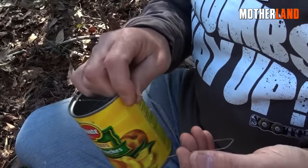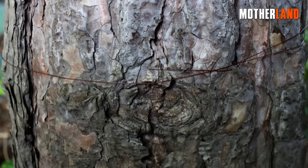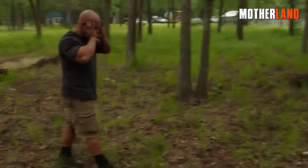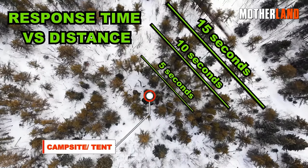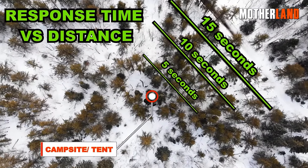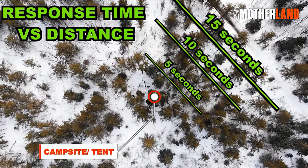The alarm will be effective, as the swinging motion of the cans makes it challenging for intruders to stop the noise once triggered. With this DIY perimeter alarm in place, you can enhance security and get alerted to any potential intrusions or disturbances in the monitored area.